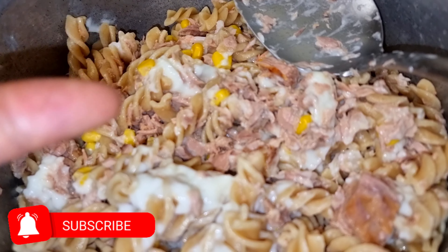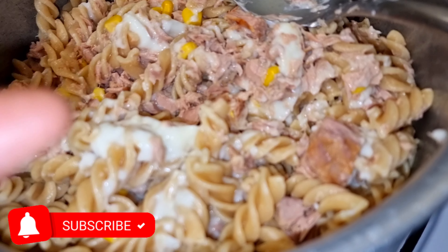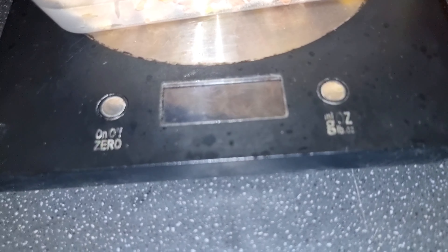This is a simple, effective meal you can eat hot or cold. I prefer to eat it cold because it's literally on the go. Let's continue — I'll set the scale to zero.